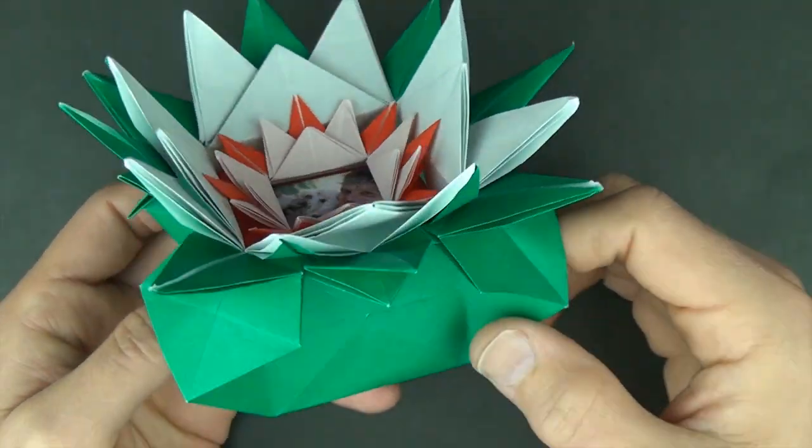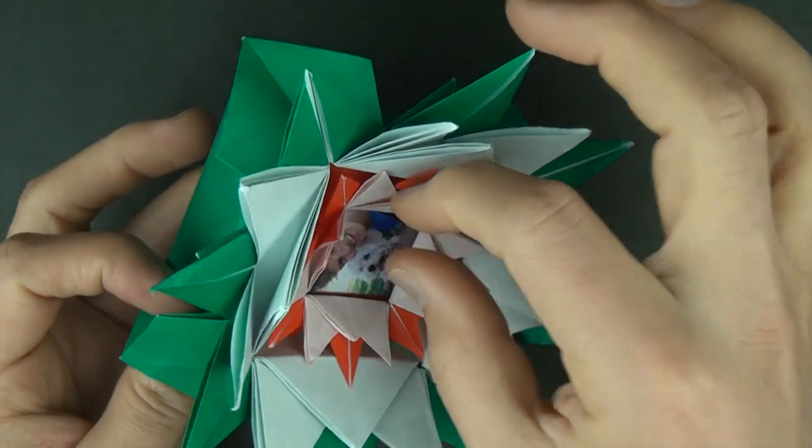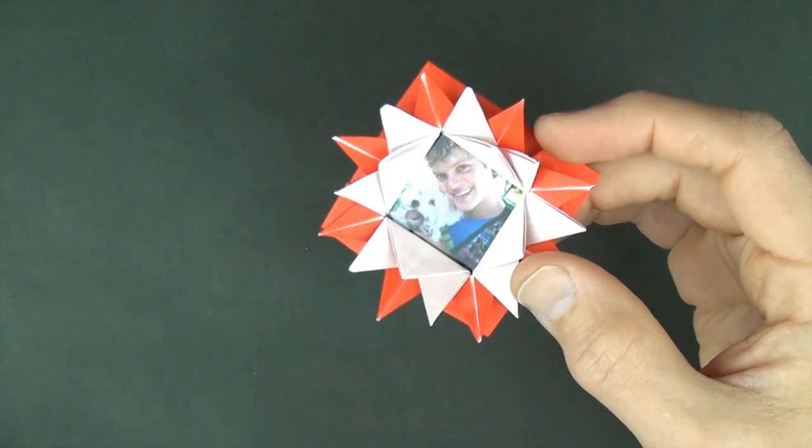I hope you guys enjoyed folding your lotus. Let me know what you think. See you guys later. Bye bye.